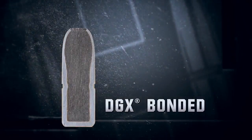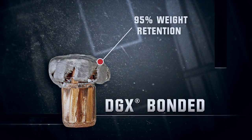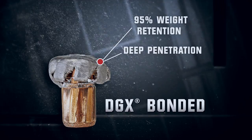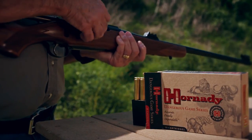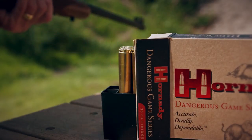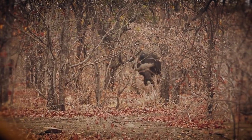The DGX Bonded Bullet features a copper-clad steel jacket bonded to the lead core, which provides controlled expansion while assuring deep penetration and weight retention. The key is the bonding of the jacket to the core, as it prevents separation from high-energy impact on tough materials like bones.